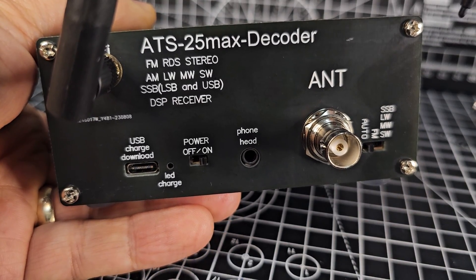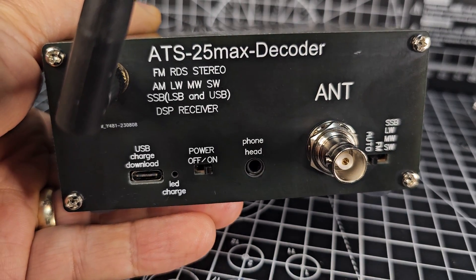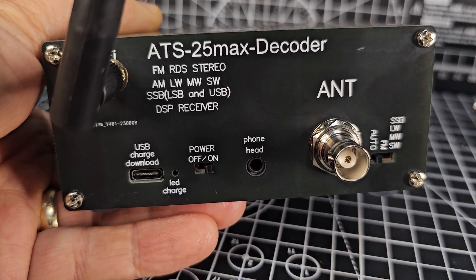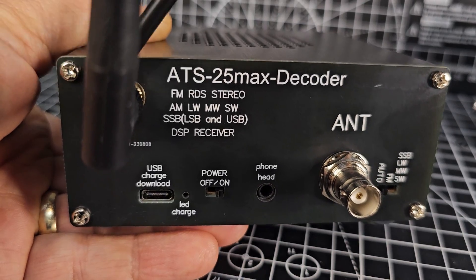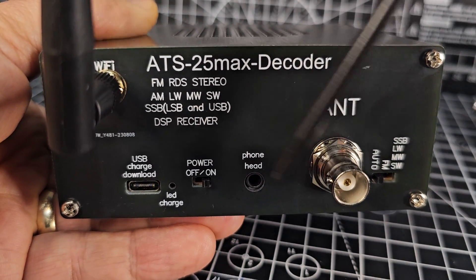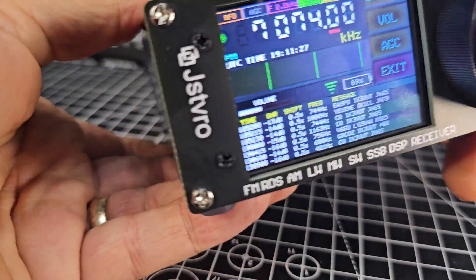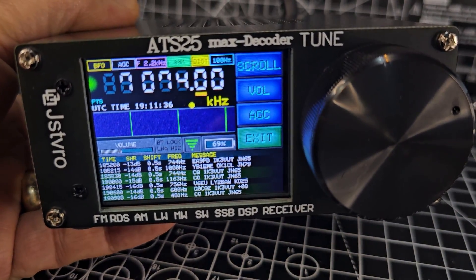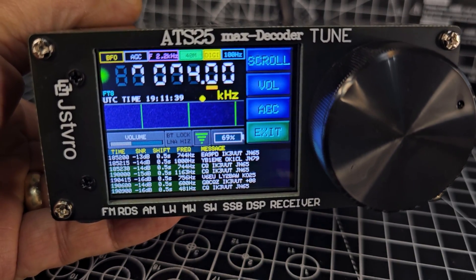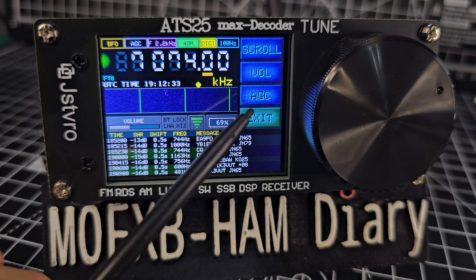There's a power on/off button, USB charging, and a very good long-lasting battery. You have the ability to select either SSB, long-wave, medium-wave, shortwave antenna, or FM for your broadcast stations. In this new model they've actually added an auto-selection as well, and they've added a Wi-Fi antenna. It's a very solid device with a good loud speaker on top. It looks better in real life than on camera - this is a good quality item for what you pay.